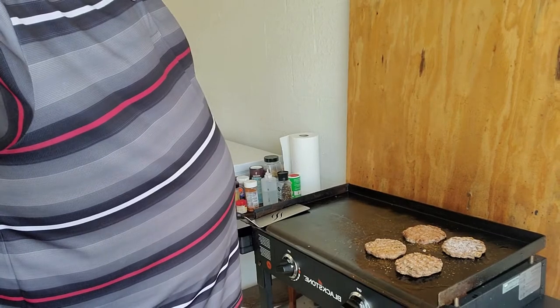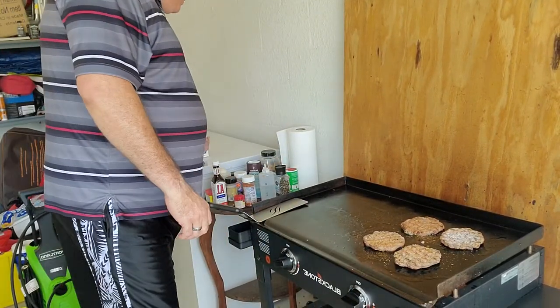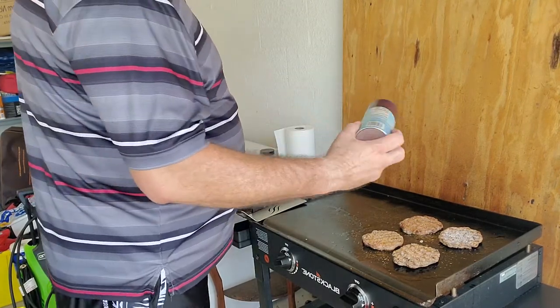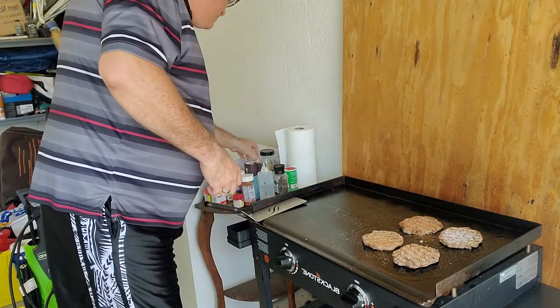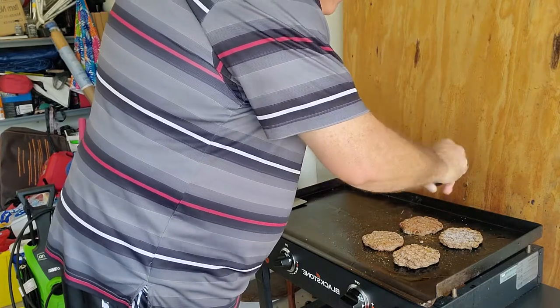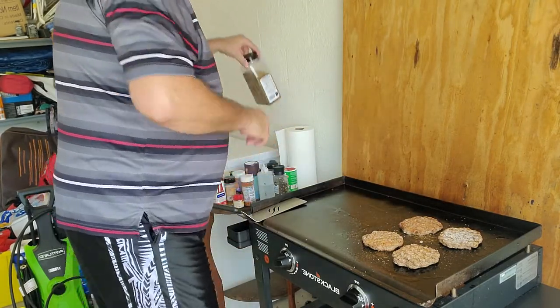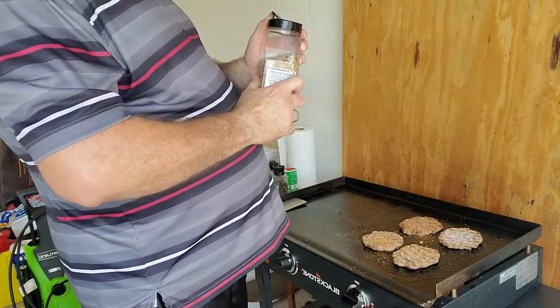Let me back this up a little bit so you can kind of see what's going on here. What I do is put a little bit of the Bone Sucking Sauce on there first, a little bit of salt and pepper, and then last but not least, a little steak seasoning — always gives it a good flavor.